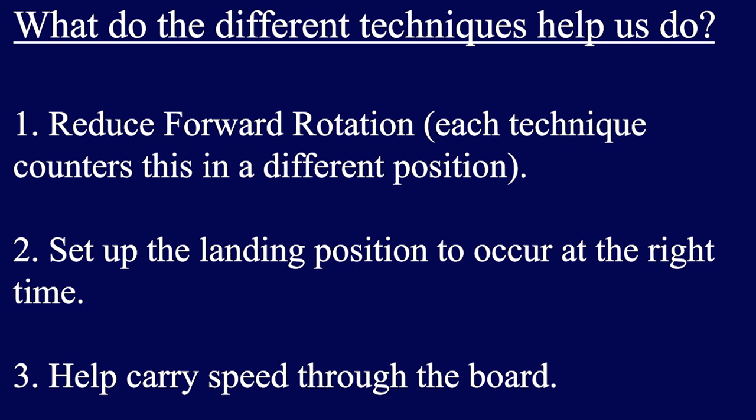The second thing we're trying to do with these techniques is to set up our landing position to occur at the right time — delaying reaching for the sand until right before we're about to hit it. The last point is that some techniques, such as the hitch kick, allow athletes to more effectively carry their speed through the board, essentially tricking individuals into having better body position at takeoff.